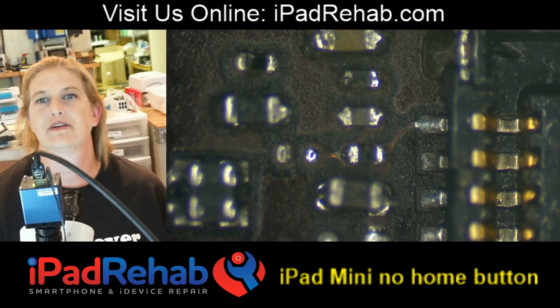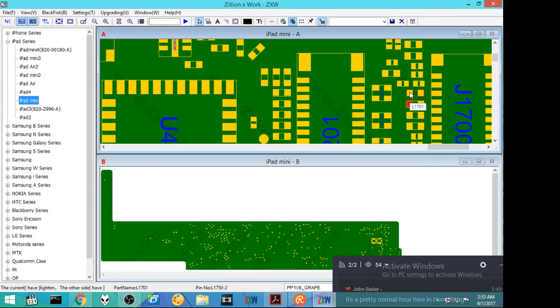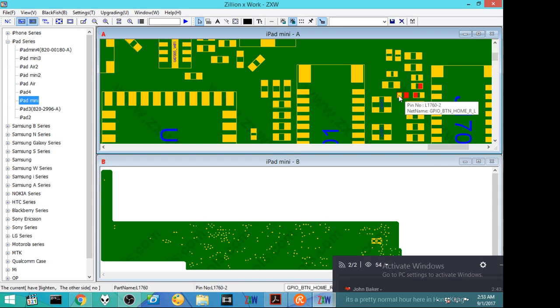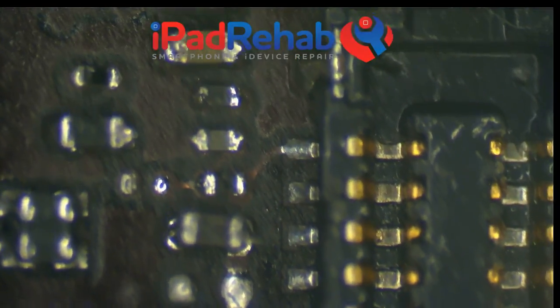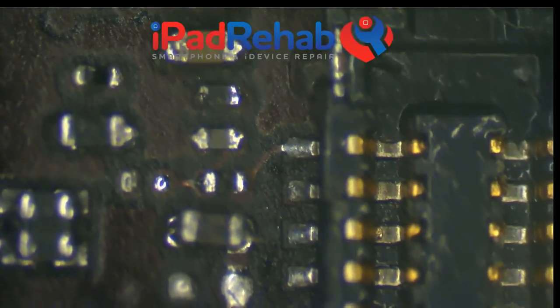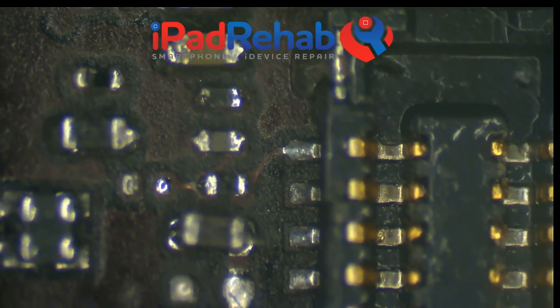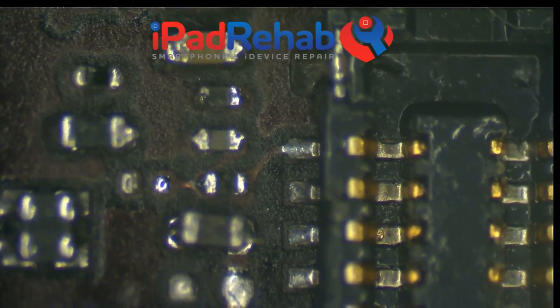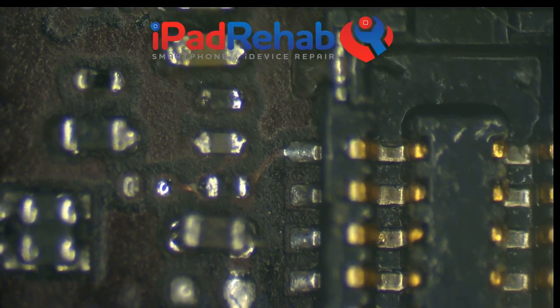We have to look at the schematics. This guy's name is L1760. What can we learn about L1760? It does not say no stuff. So this is supposed to be there - it's been knocked off. What does it do? General purpose in/out, button, home, when low. Home button. That makes sense.